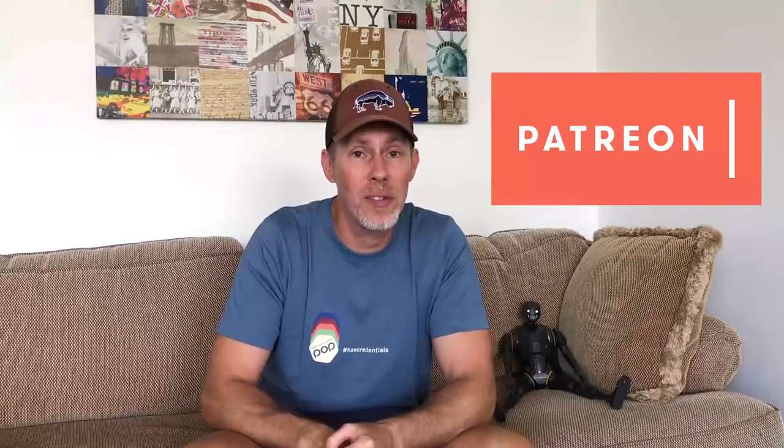I wanted to very quickly say thank you — thank you very much for supporting me on Patreon. You guys are making all of this content happen, and I hope it's helping you and providing value for your hobby life. I want to do a very quick shout out to the new people who've joined the team.